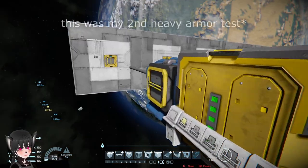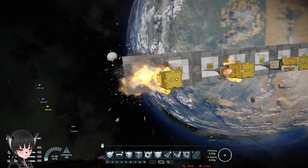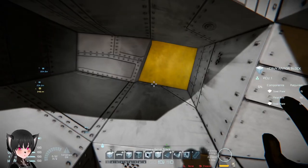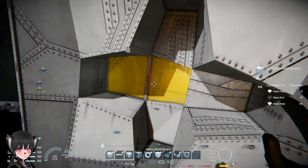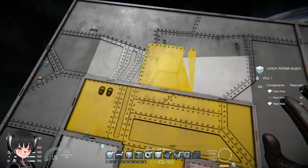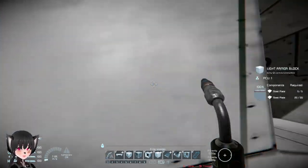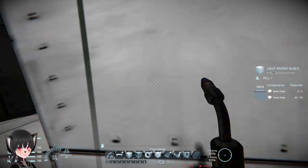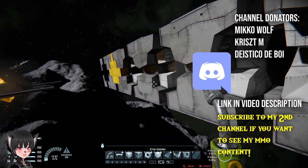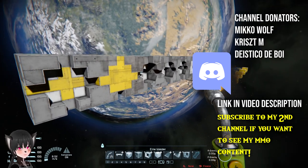By the way, this is the heavy armor test — I forgot to do it earlier. The damage is considerably less. That's the third layer, that's the second layer, and this is the first layer. The railgun sabots pretty much didn't cause any secondary explosions. That's how much explosion each type of ammunition does when you put them in an ammo container in Space Engineers.